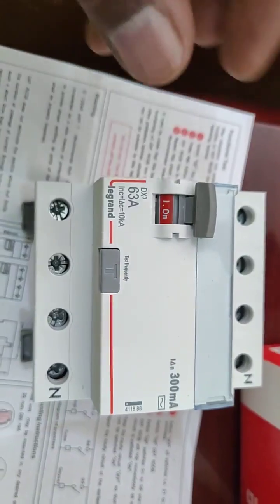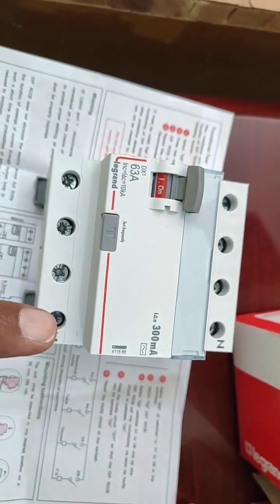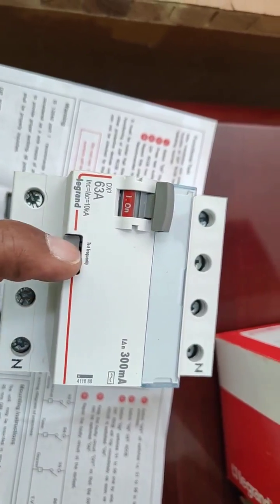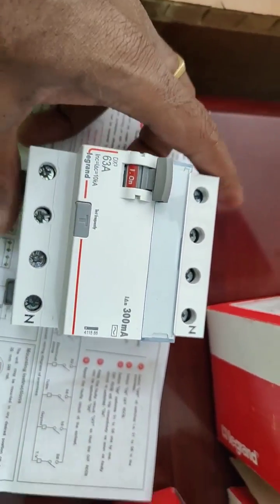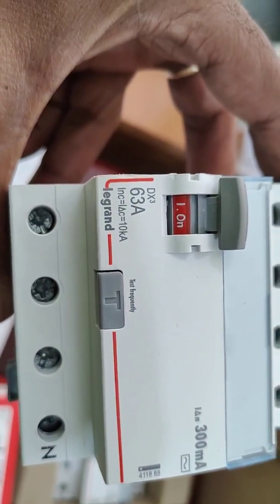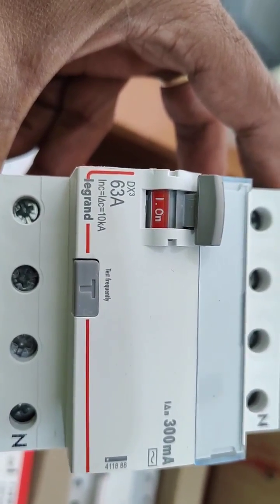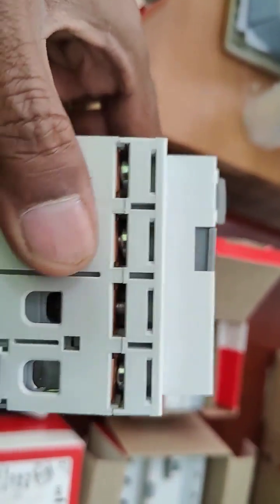You can either switch it on and off. When it is in the ON condition, if you press this test button during the circuit it will get tripped. Generally, it is recommended that once in three months you have to do the test. This unit also has a 10kA fault level — the fault level is up to 10kA.